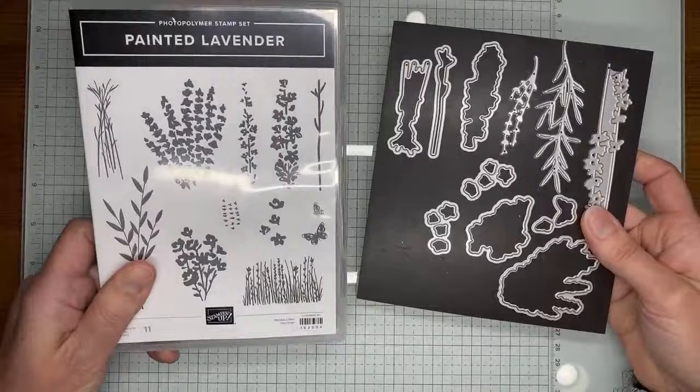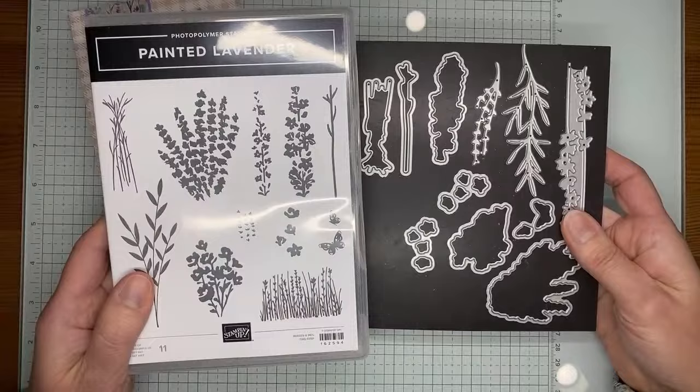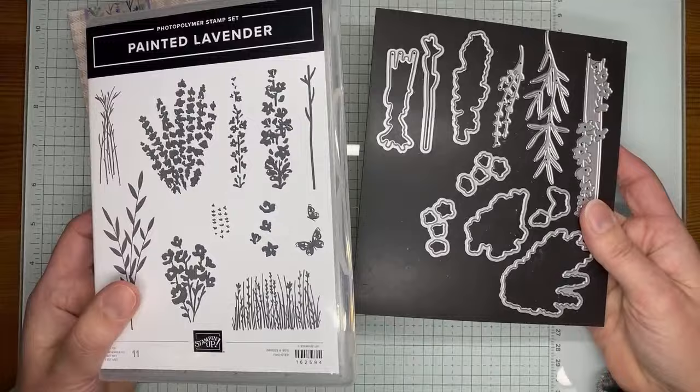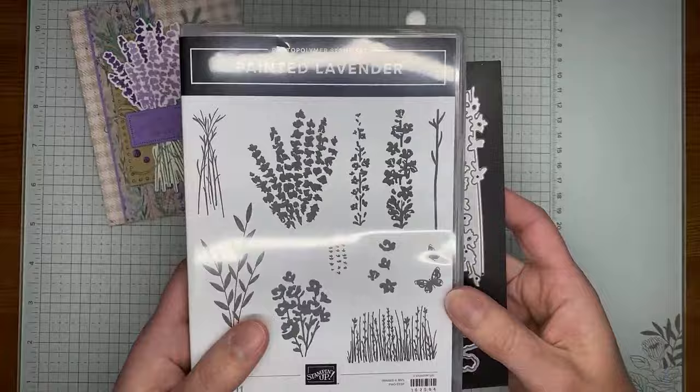This is the stamp and die set — it's bundled together and it's also part of a full suite, which is where the designer series paper and the little gems came from. You can buy the bundle and save ten percent. If you buy the full suite you get the bundle pricing on the two stamp and die sets, but there really isn't any additional savings purchasing the whole suite, so if you don't want to buy it all at once, just get the bundle and buy the other items separately.